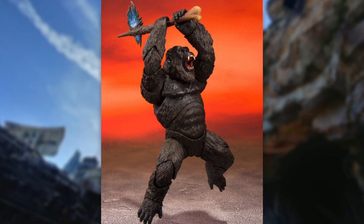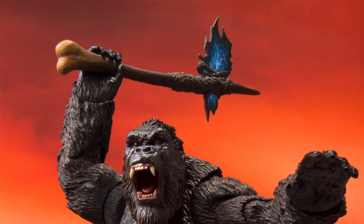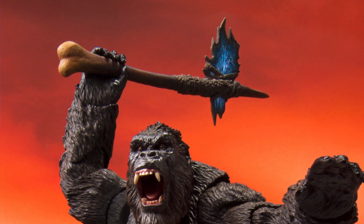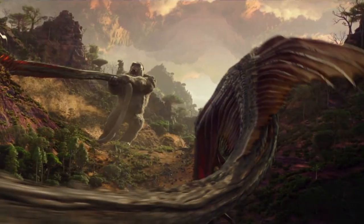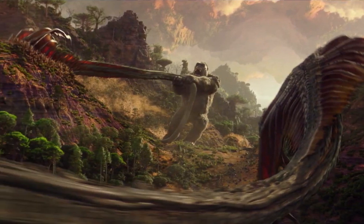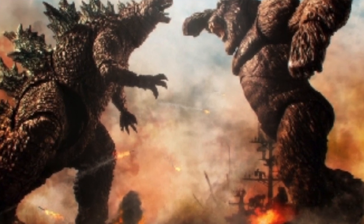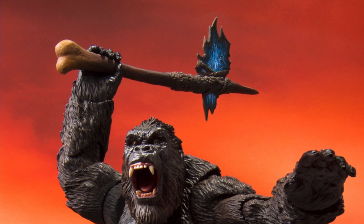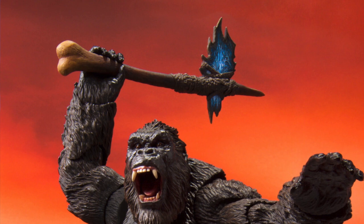One of the biggest accessories with this figure is the battle axe — this is the third figure we've seen with it, and we actually saw it in the trailer. We're not quite sure of the origin, but many are assuming it was created by Kong's ancestors, possibly in the Hollow Earth — you can see upside-down mountains, so it doesn't look like Skull Island. Kong finds the axe there, and it would make sense that his ancestors made it to fight Godzilla, since these two species have been at war for a long time.